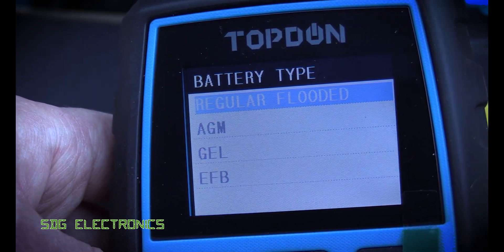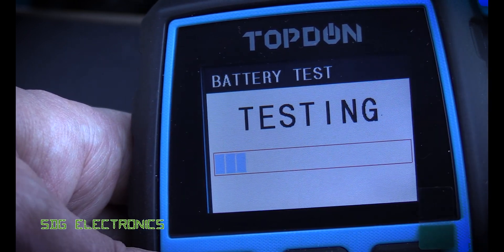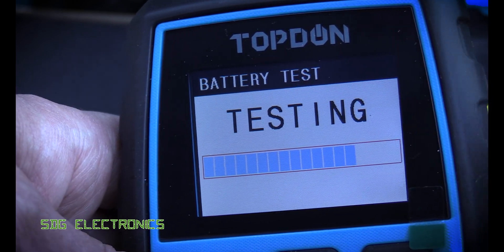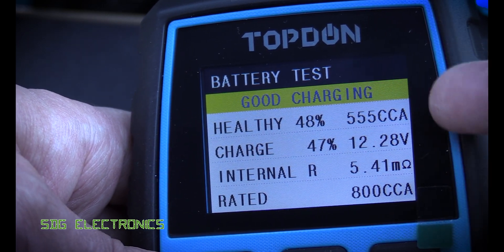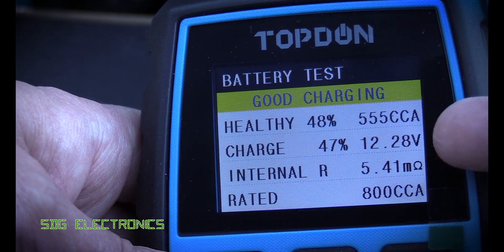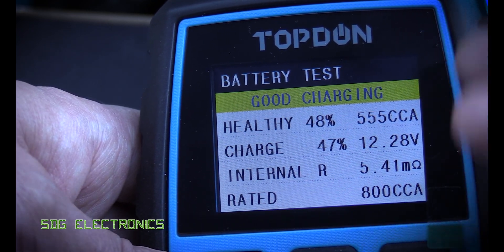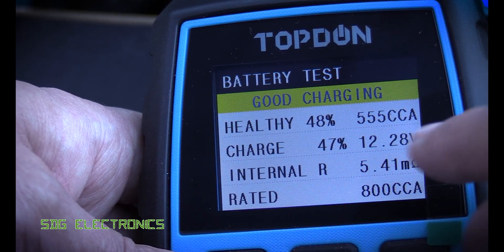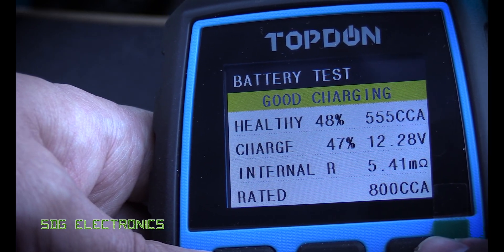This is a basic regular flooded lead acid battery rated for 800 cold cranking amps. What it's doing now is applying some quite high load impulses to check the internal resistance of the battery. It's telling us the battery is 48% healthy, 555 cold cranking amps, and 47% charge. After a 60 mile drive about half an hour ago, it just seems like this battery can't hold its charge properly — it doesn't hold charge above this point.